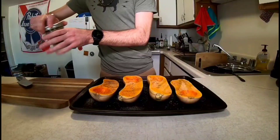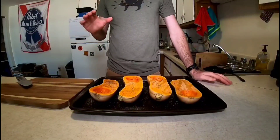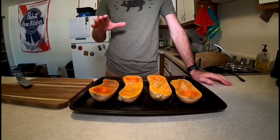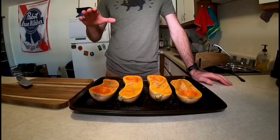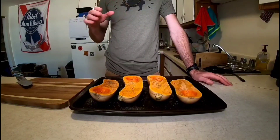I have the oven set to about 375. Because these are smaller squash they're going to cook a little bit faster, so I'm going to check them at an hour, but I expect it to be between an hour and 90 minutes. We just want to make sure that the flesh of the squash is nice and soft so we can scoop it out.